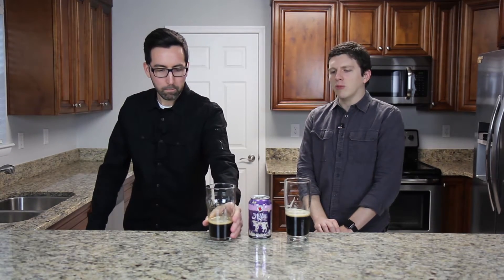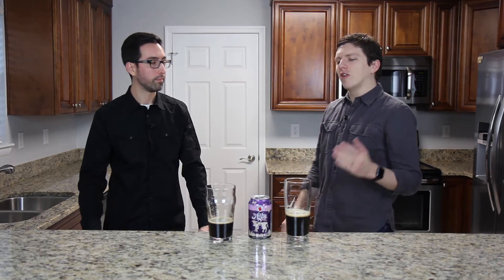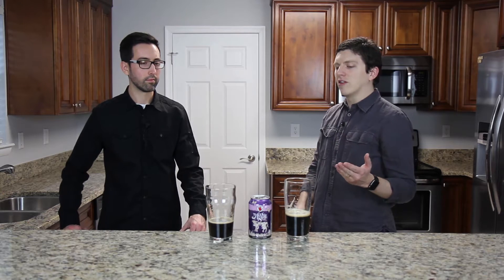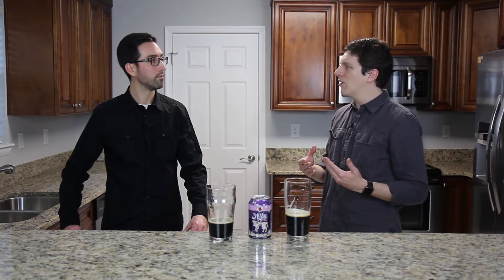Low enough ABV that you can have a couple of these and not feel too bad. Yeah, especially some stouts — the heavier stouts — if you have more than one of them, it starts to just feel too much. The beer itself is just too big to have more than one in a row. And I think what I like this over a standard stout is the lactose — I think that adds a bit more sweetness to it. It's kind of got that creamier feel to it in the mouth. It's a great beer, I really like it.